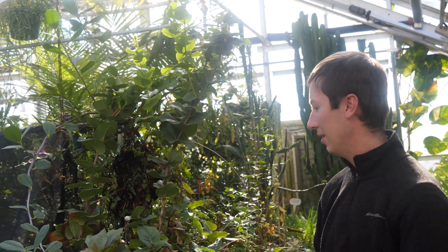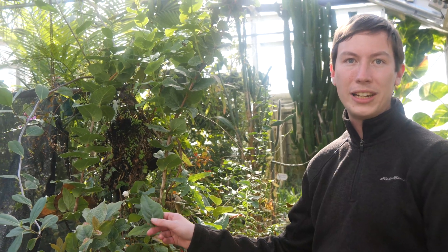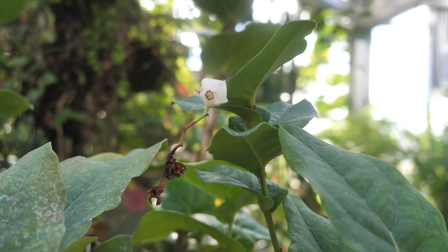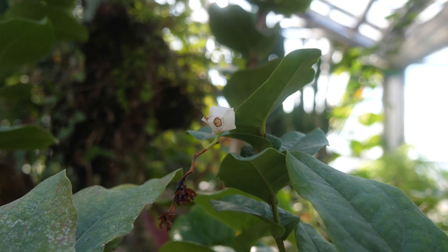One of the other plants we'll be looking at is this one here — Macleania pentaptera. This is related to rhododendrons and blueberries, but it has these really weird translucent fruits which have a very interesting ecology related to them, so we'll be looking at that.